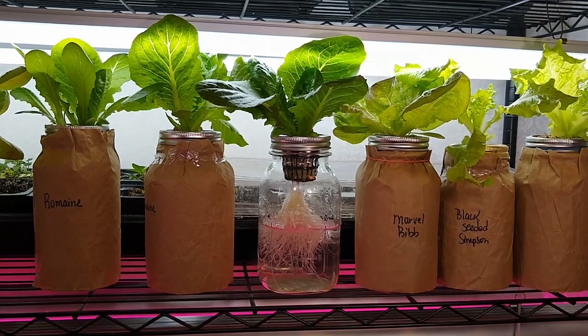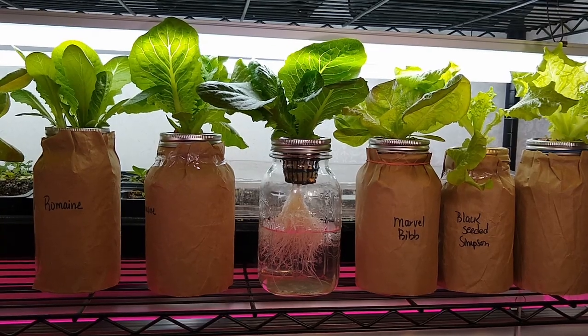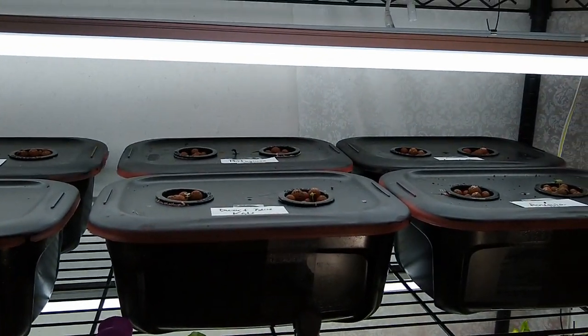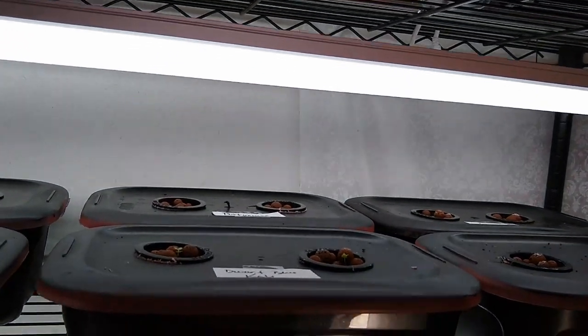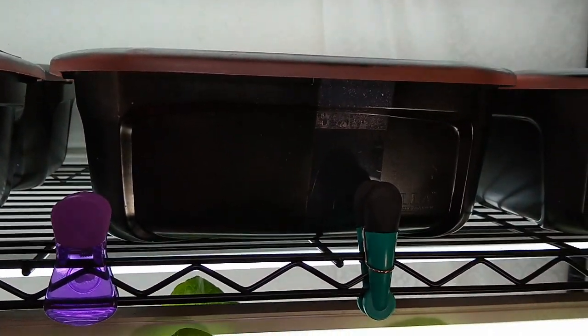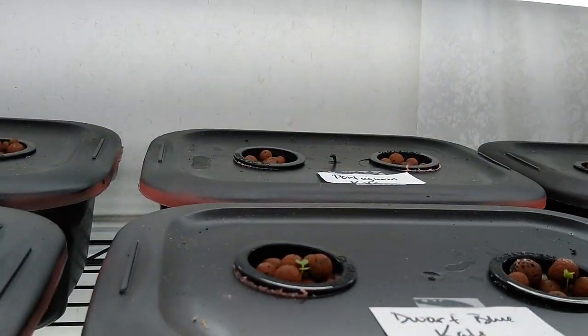This beautiful lettuce plant on top is very healthy looking — all of these are just doing so great. I have harvested quite a bit off of all these plants and they're doing fantastic. I also started some new ones in larger containers just to see if a higher volume of water and more space for the roots might give bigger plants.